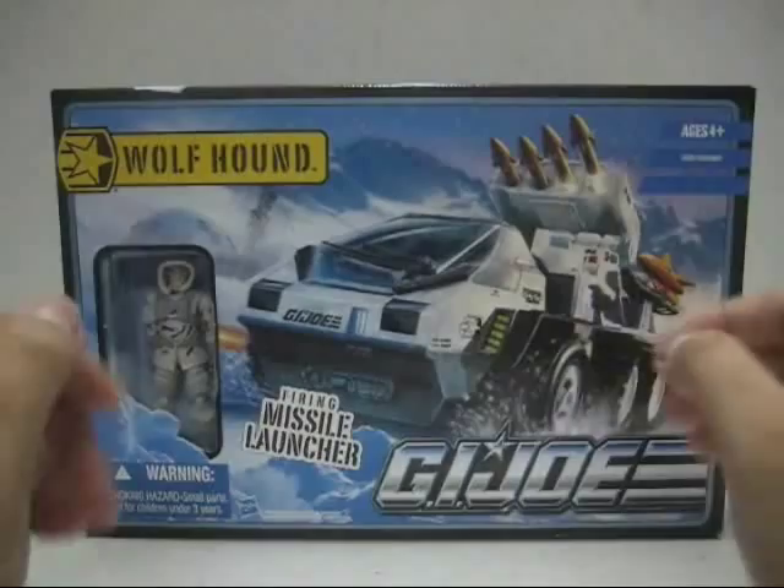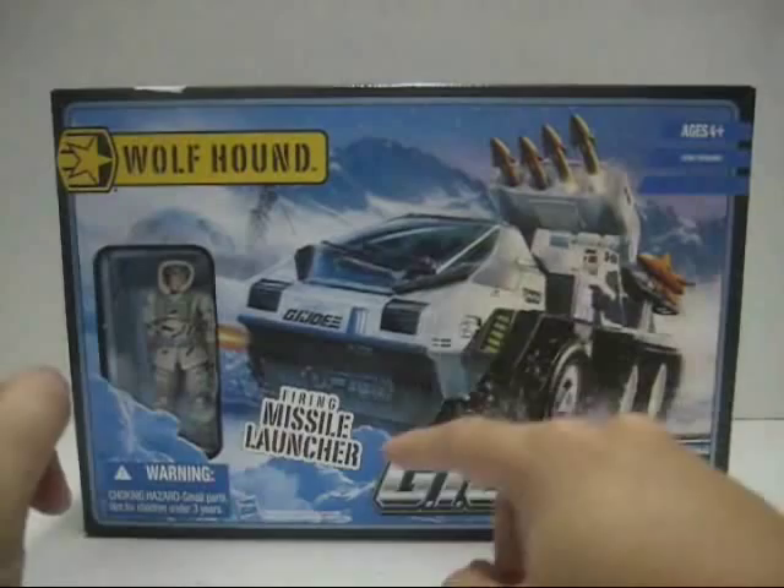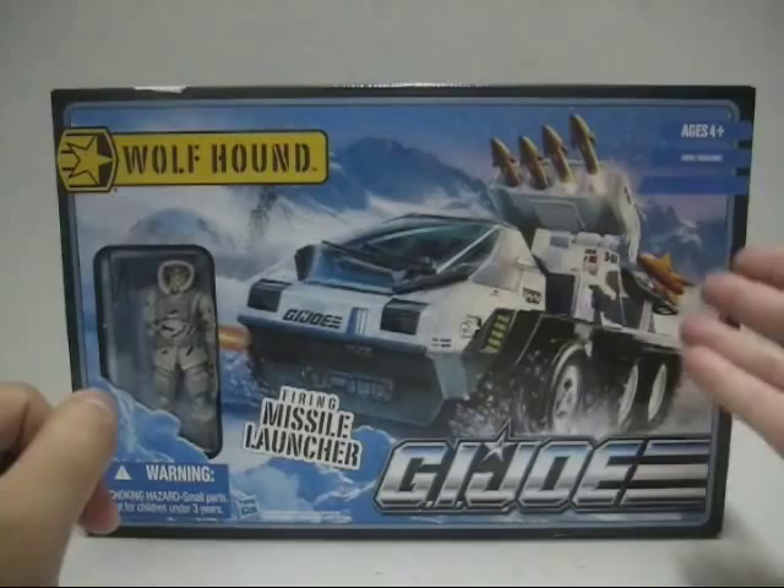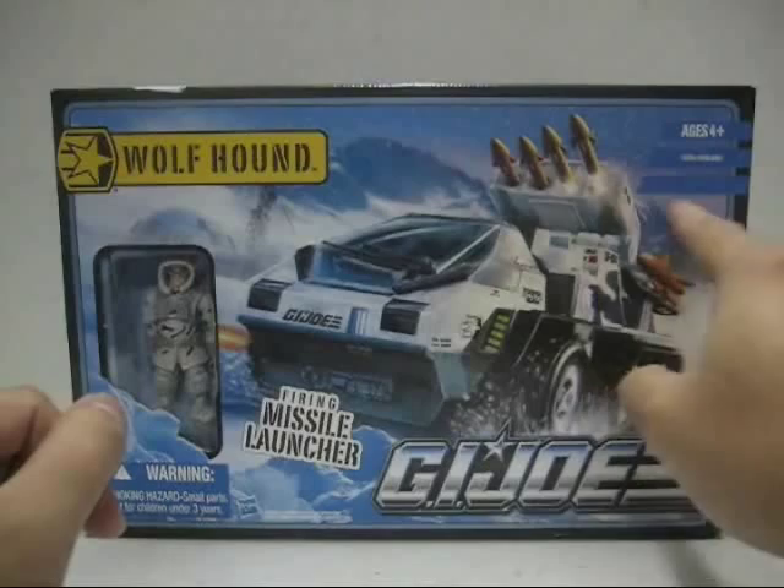Let's take a look at the front part of the packaging. I really love the artwork for the G.I. Joe Pursuit of Cobra, especially on the Wolfhound. Very detailed stuff — missiles are being launched on the top, snow being ploughed over, a lot of detail on the vehicle itself. The background is very nice, with fog, snow, mountains, and a sunset. Very nicely done with the colors.